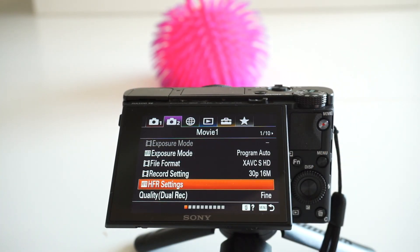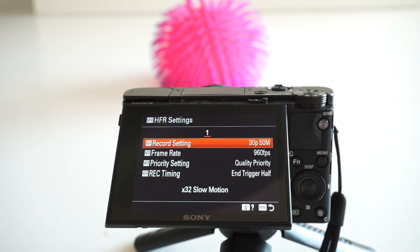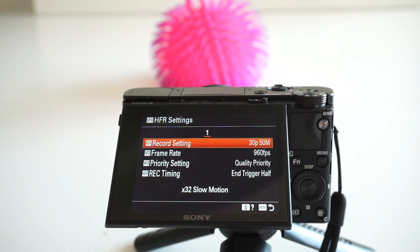In the movie menu, which is number two, you will find the HFR settings, and when you click it you access the actual settings.